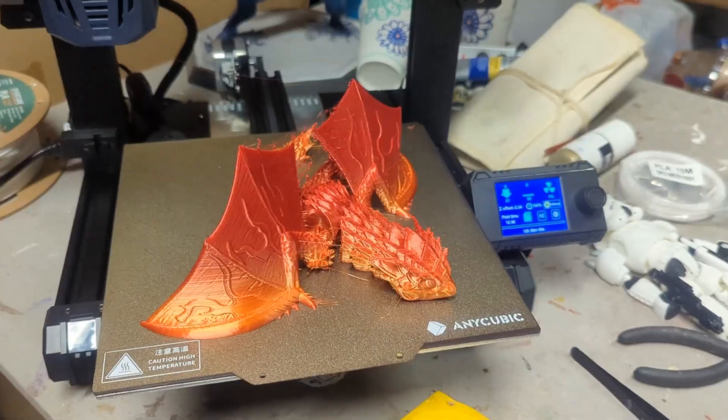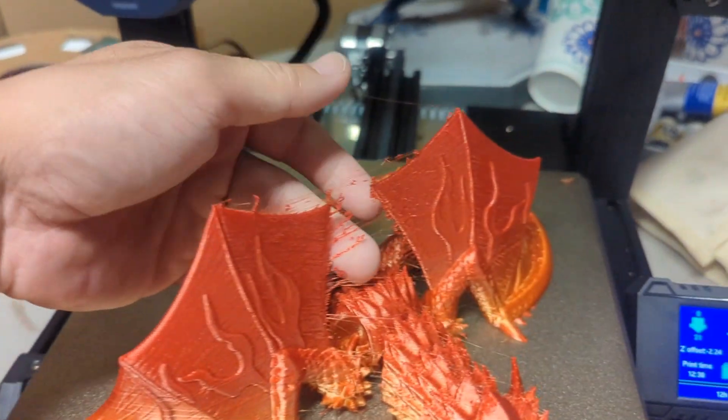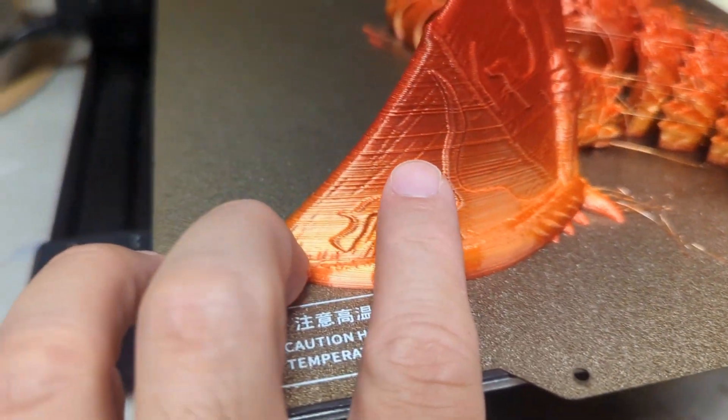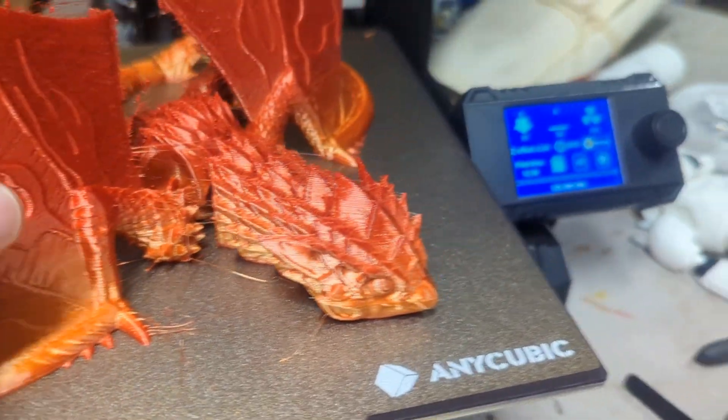If I were to rate this machine, I'd give it a solid 8.5 to 9 out of 10. It's a great machine — very small, doesn't take up a lot of space, and it prints really well. When I printed the dragon, aside from the stringing, it came out great, and that stringing was my fault for not adjusting the retraction settings. It's a good entry-sized 3D printer for $200. You can't go wrong with it.